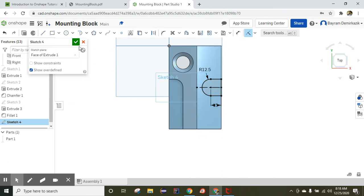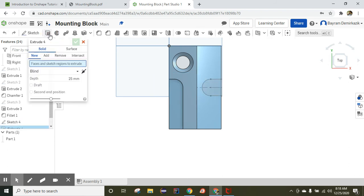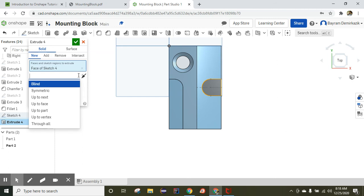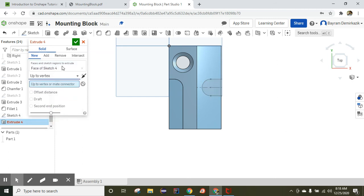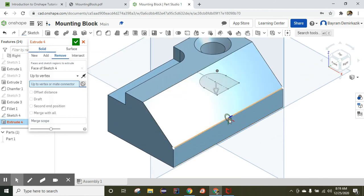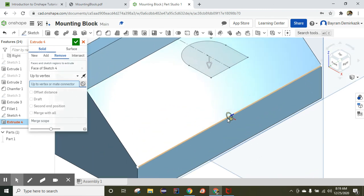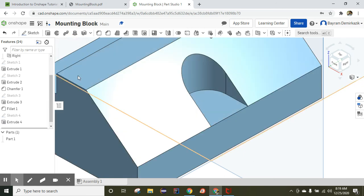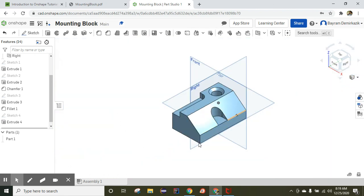Now I'll click Sketch and Extrude. Choose the shape I made, and instead of Blind, change it to Up to Vertex. Select Remove, then choose Up to Vertex to the mid connector — I need to click this part. Switch to isometric view. I want the extrusion to always touch this edge even if I change a feature, so I select that edge.